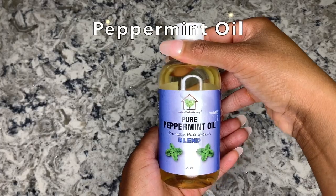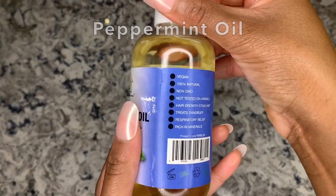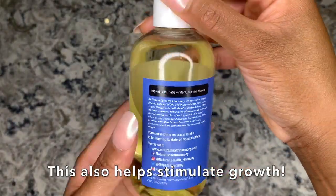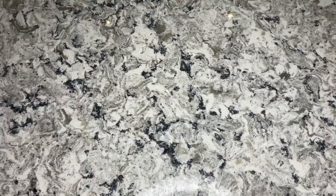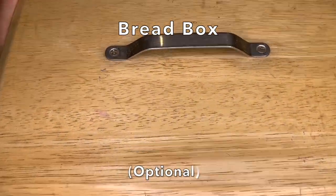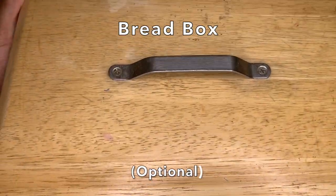This is just to disguise the smell that the rice water does give off later on. You'll see how I use this later on in the video, so make sure you stay tuned.